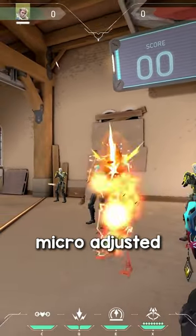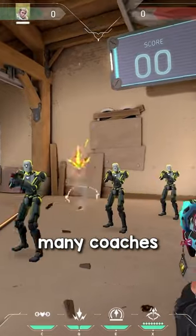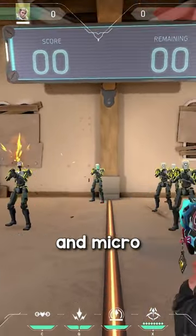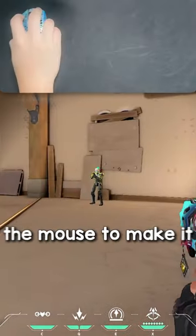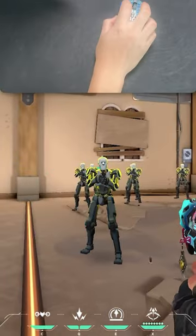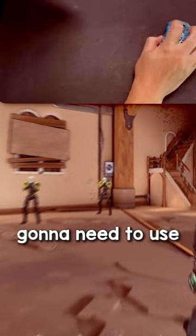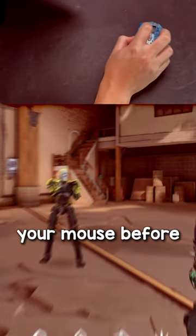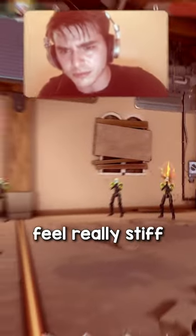Don't shoot before you've micro-adjusted your crosshair onto your target. To do this drill effectively — and many coaches don't mention this — the key to smoothing out your flicks and micro-adjustments is tension control. When you flick your mouse, you also have to decelerate it to make it stop. If you have too much tension in your hands and use too much force when you flick, you're going to need just as much tension and force to stop your mouse before you can even micro-adjust. As a result, it makes your micro-adjustments feel really stiff and inconsistent.